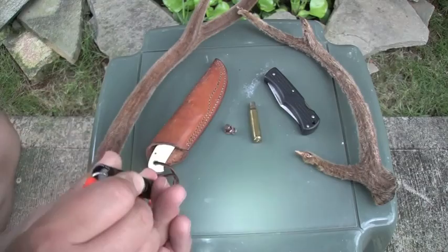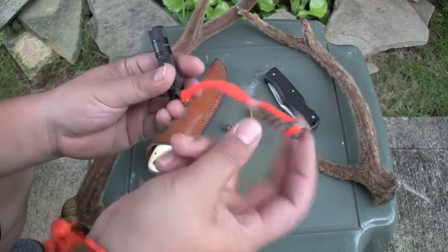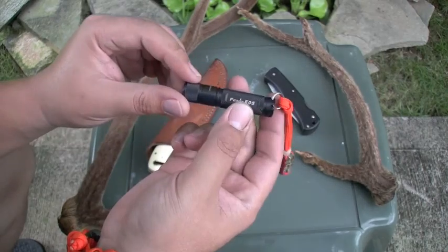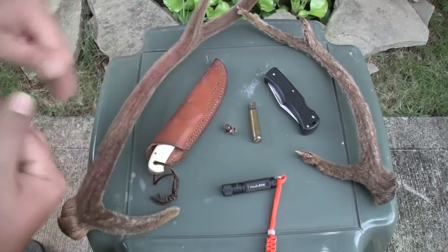I was also carrying this little light just because — I didn't really need a flashlight, but I figured I'd have one just for the hell of it. Put a little lanyard on it. It's the Phoenix E05. There's a funny story with this light and I'll tell you guys about it later. Got a fucking crazy stalker, man.